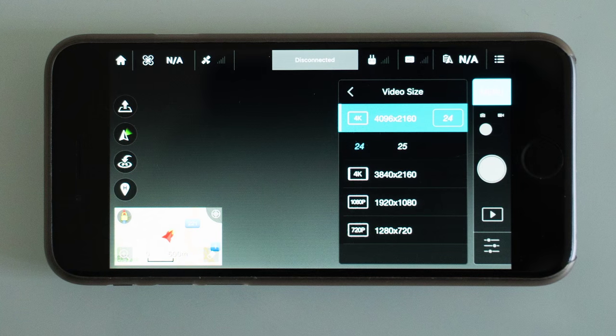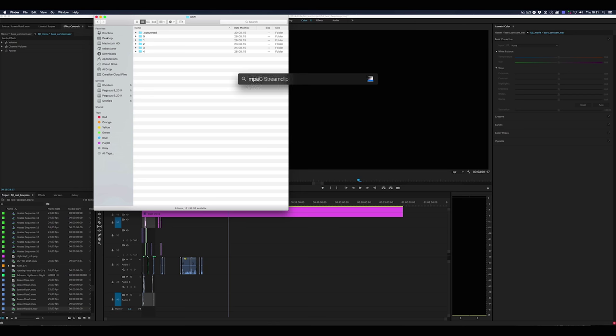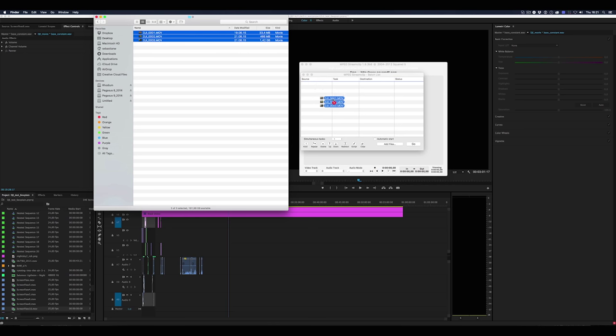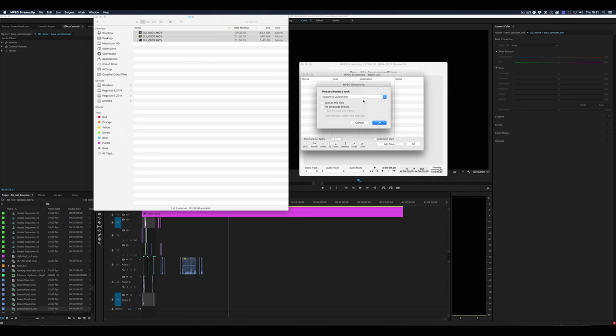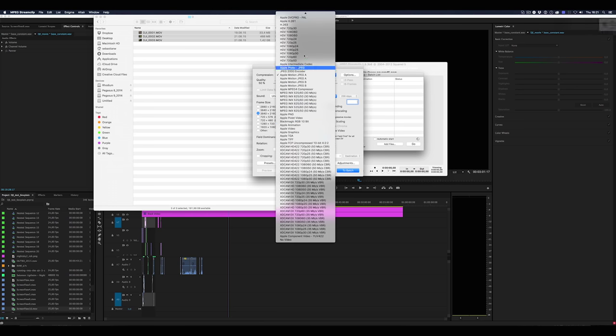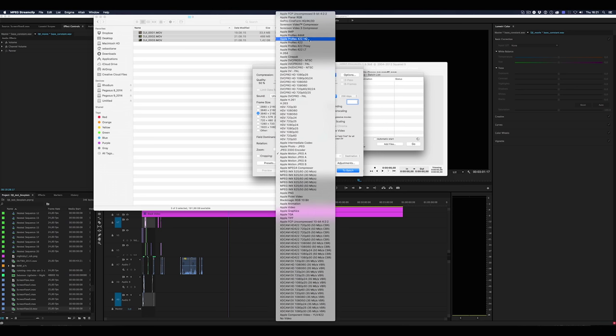On my computer I first transcoded all footage to ProRes so the editing systems could handle it easier and didn't lose so much time when working with the footage. Next, I took a neutral shot and created the look that I liked and created the lookup table.